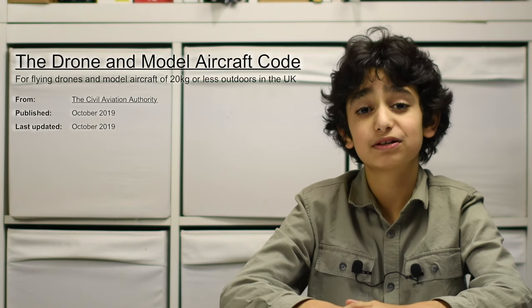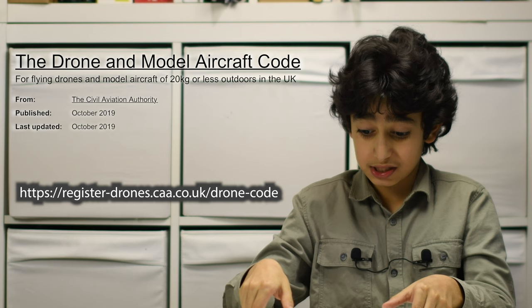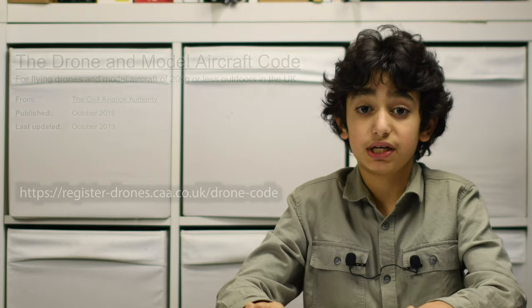Hi everyone, welcome back to my video. I will be explaining about the drone test. You don't need a drone test if your drone is under 250 grams. You need the drone test when your drone is over 250 grams and under 20 kilograms.